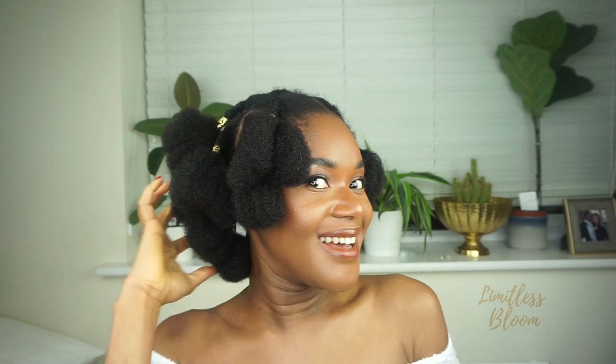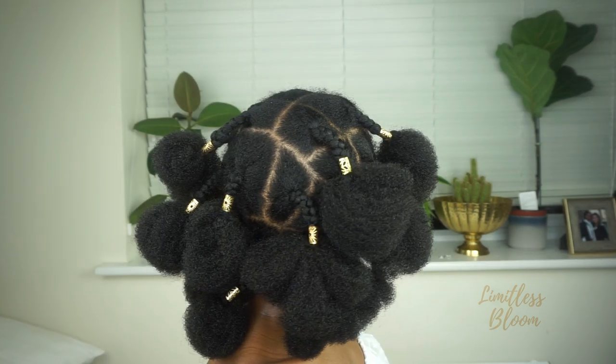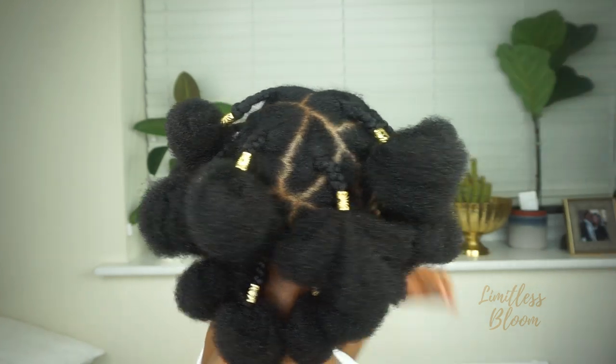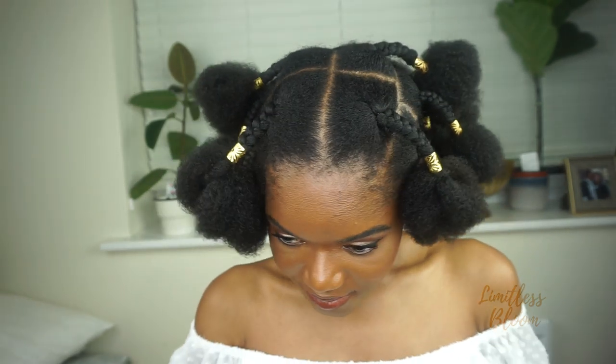What do you guys think? It's not as fluffy as I'd have liked, because obviously I've wet my hair as well, but yeah, this is what I've ended up with. Let me know what you guys think — it's kind of cute, isn't it? It's kind of cute. If you sat through all of this, thank you.